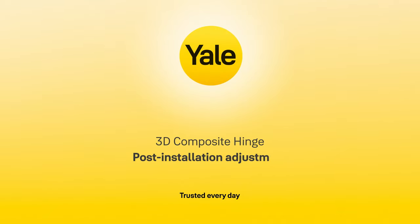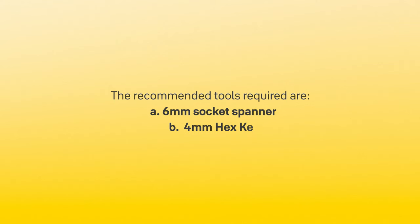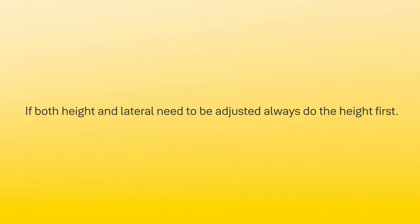3D composite hinge post installation adjustment: height and lateral adjustment. The recommended tools required are a six millimeter socket spanner and a four millimeter hex key. If both height and lateral adjustments need to be made, always do the height first.